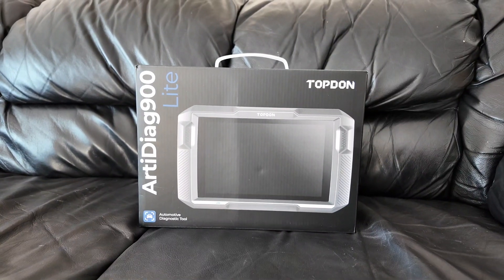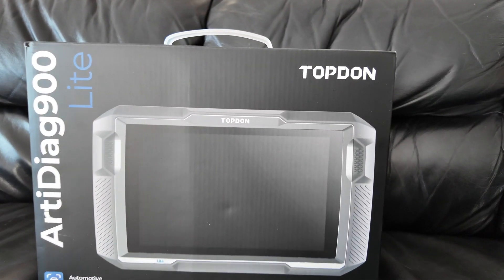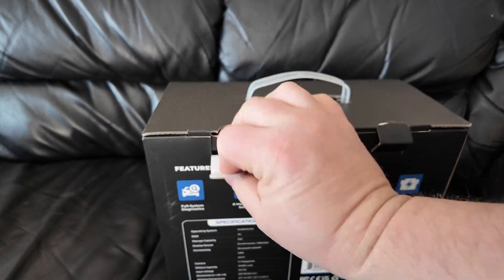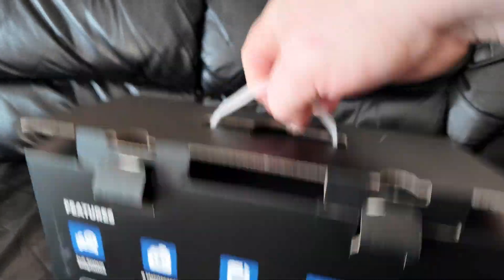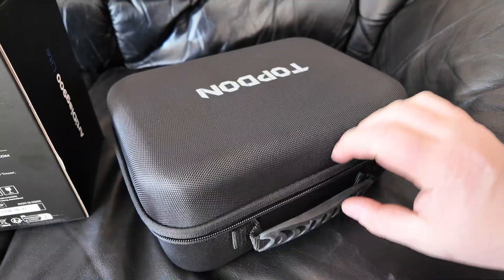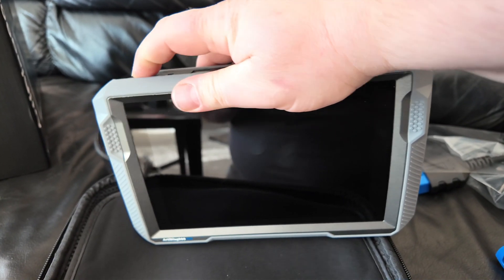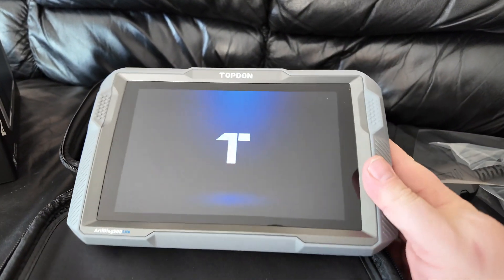Over the years they've been becoming cheaper and cheaper, and now we're going to look at this one. Some people like the unboxing stuff, so here it is — that's the box it comes in. Pretty nice box, gives you all your details on the back. Two little tabs flip open, and in that case is the scanner itself — the RD DAG 900 Lite.